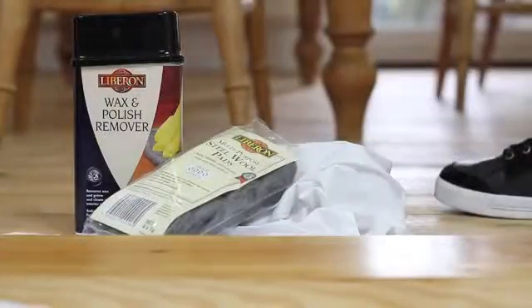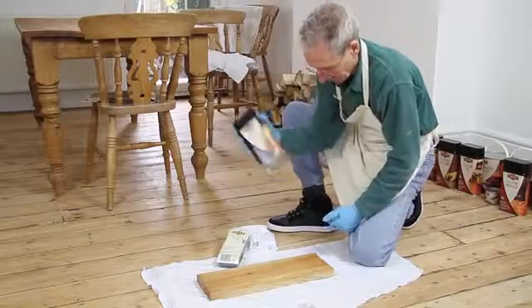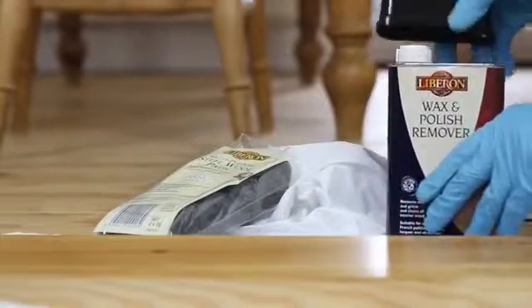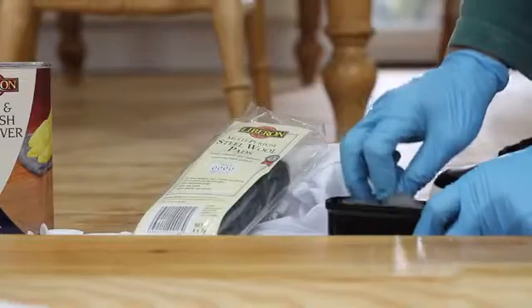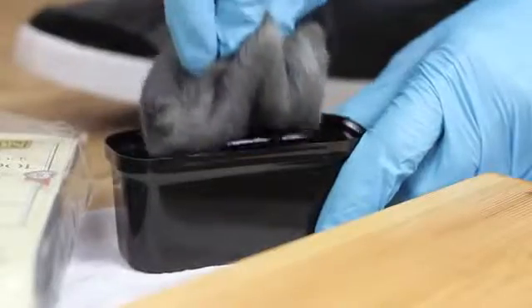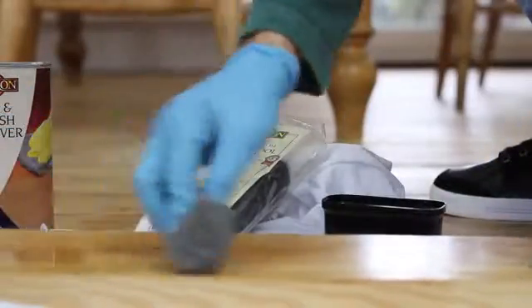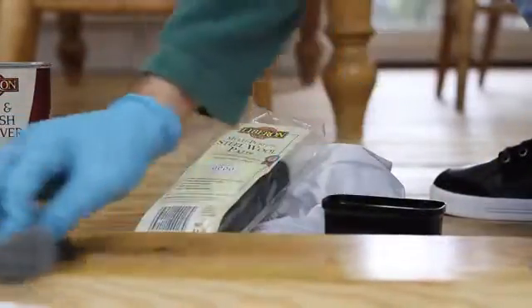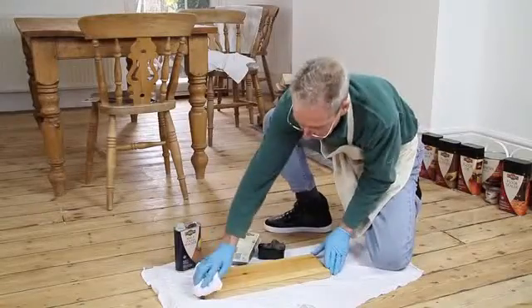For some finishes, it is not necessary to sand back the wood. For example, some furniture may have a wax finish that needs to be removed. This can easily be done by soaking an ultra-fine grade 4-0 steel wool pad in Liberon wax and polish remover and wiping over the surface to soften the old wax. Then wipe away the old polish with a clean cotton cloth and allow to dry.